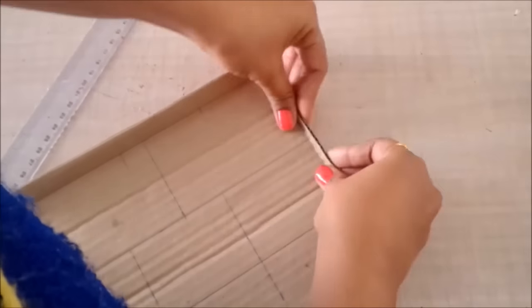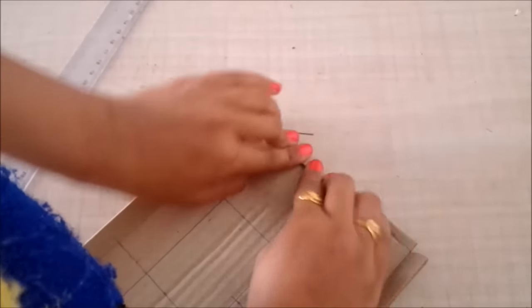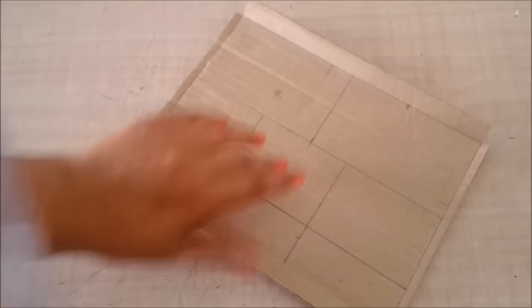Then I'll fold the sides where I made the slits and make walls for the compartments. I'll measure the size of each compartment and accordingly cut pieces for the walls.